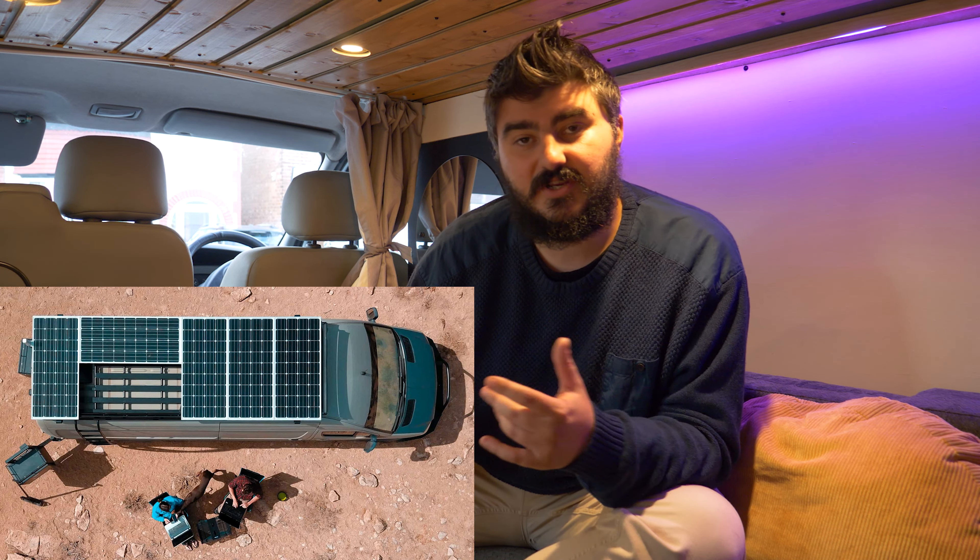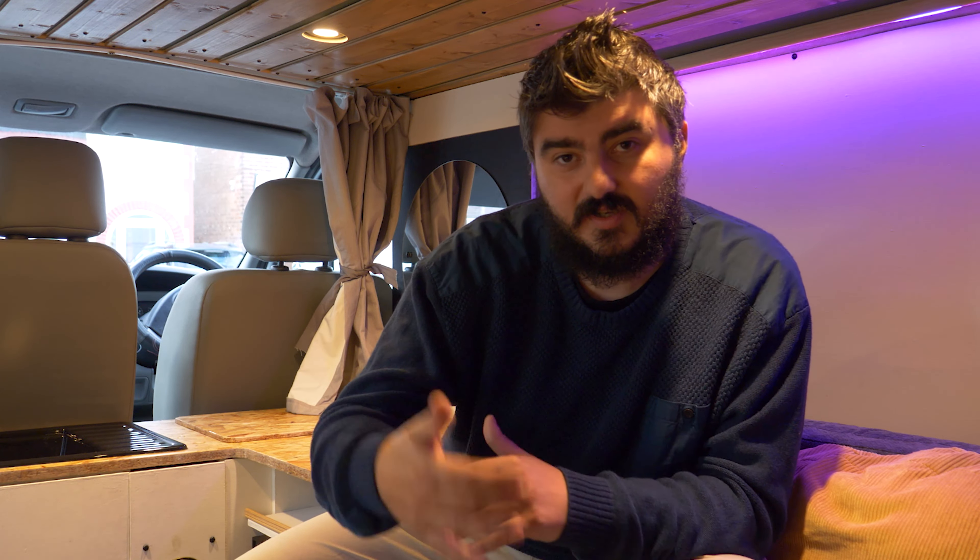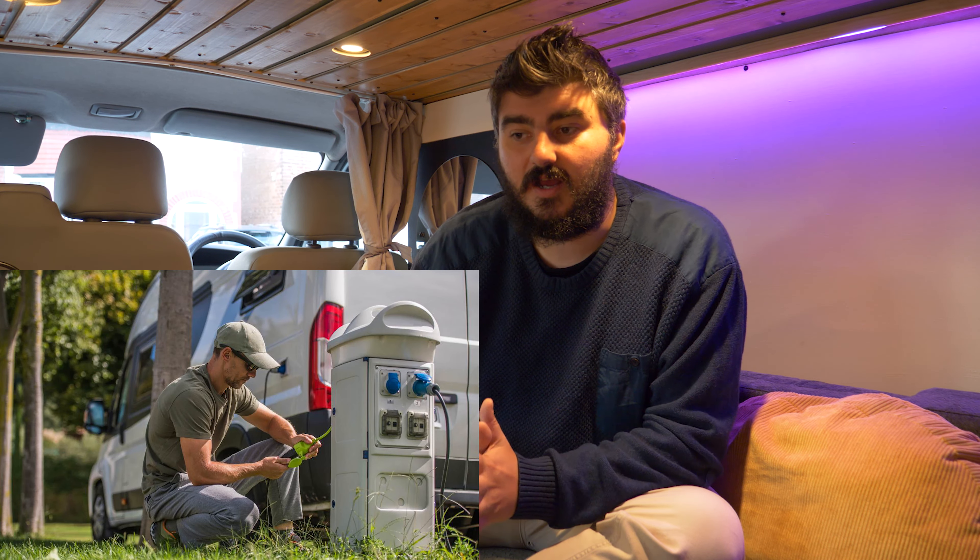Now we understand maximum power output and capacity. Next, we needed to figure out how to charge the batteries in a self-sufficient way. If you're staying still for a long time and not moving much, you'll want more solar panels — that's the best way to recharge if you're not doing much driving. If you're a traveling van lifer constantly on the road, you'll want a DC-to-DC charger to charge from the engine. Another option is electric hookup for campsites. We actually use a combination of all three.